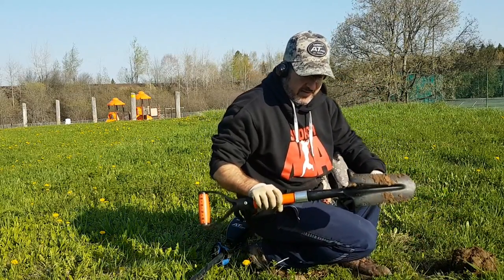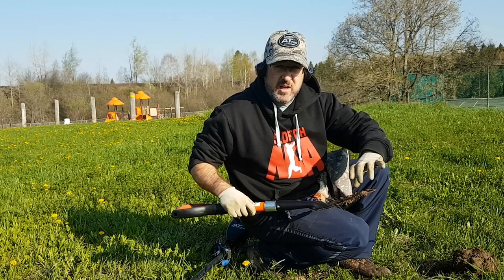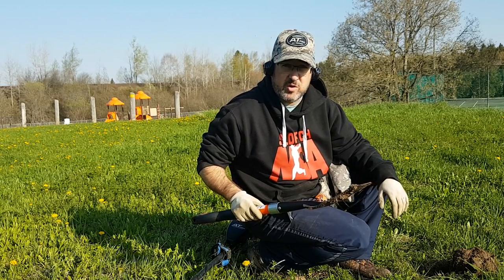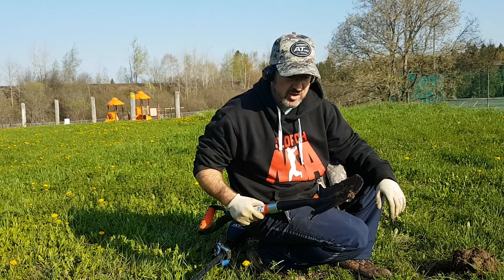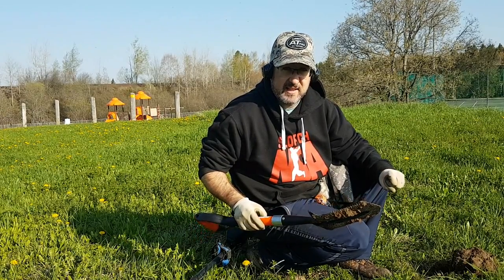I can say that there is no flex in this thing at all. It's nice and narrow so you get a much more controlled hole. Your plug should be a little cleaner, and I don't feel any flex. Let's try some more digging.